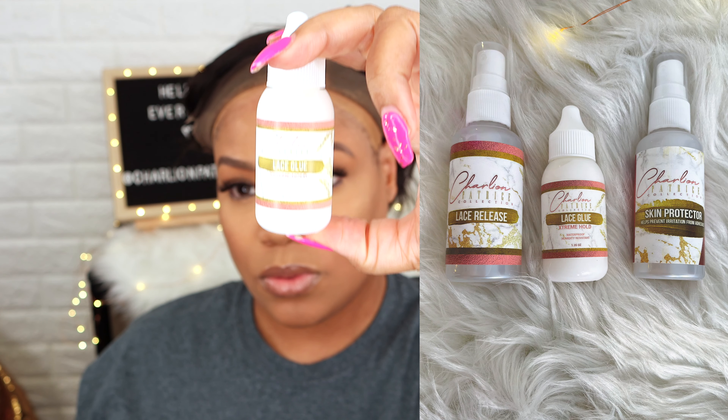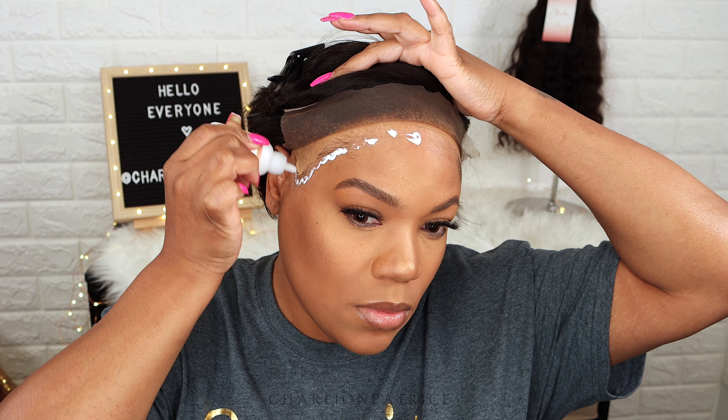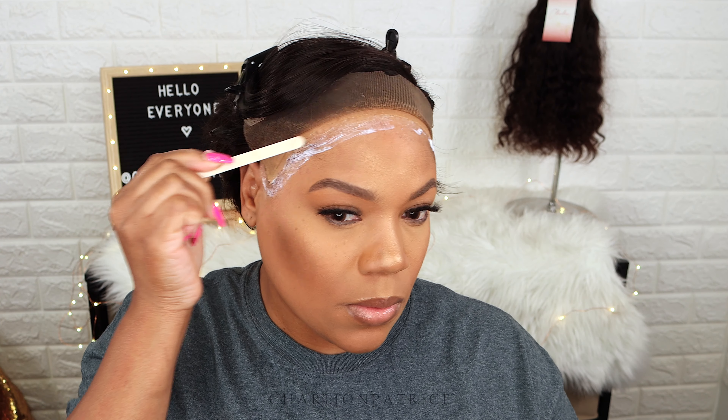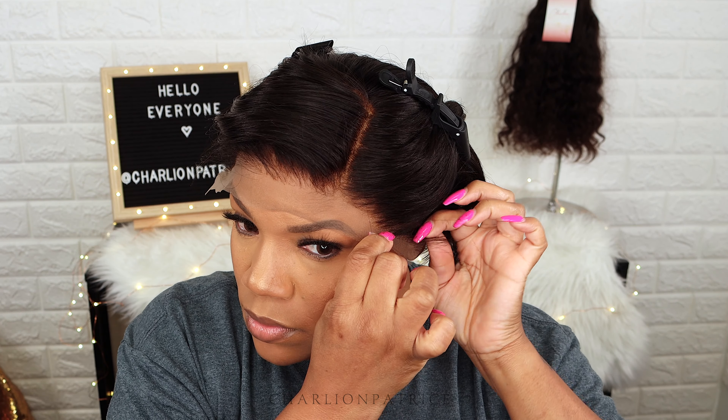Today I'm using my new extreme hold lace glue. I did add a little bit too much here — you're only supposed to apply a thin layer. I'm taking my popsicle stick and spreading out the glue, and once that layer is clear I'm going to add another layer, repeating the same steps. Once my last layer is clear, I'm going to apply my wig.